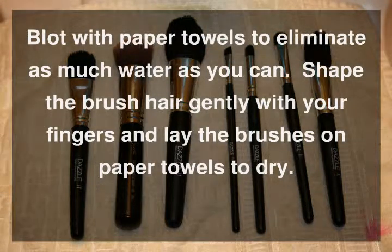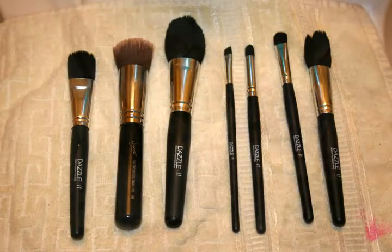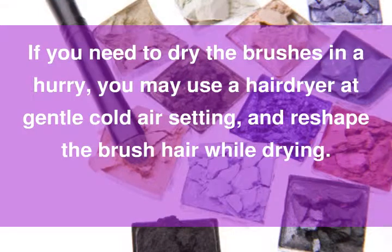Blot with paper towels to eliminate as much water as you can. Shape the brush hair gently with your fingers and lay the brushes on paper towels to dry. Don't leave the brushes in direct sunlight or near high heat during drying. But if you need to dry the brushes in a hurry, you may use a hair dryer at a gentle cold air setting and reshape the brush hair while drying.